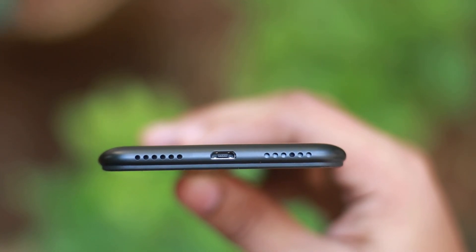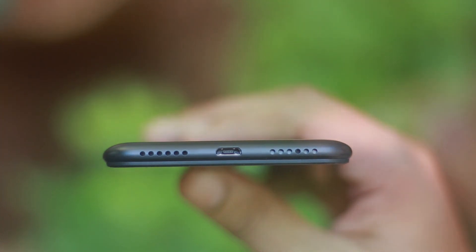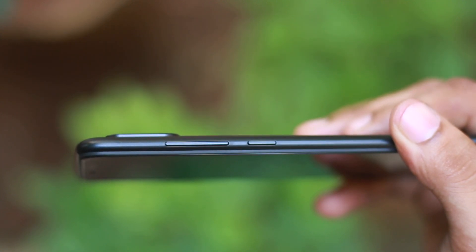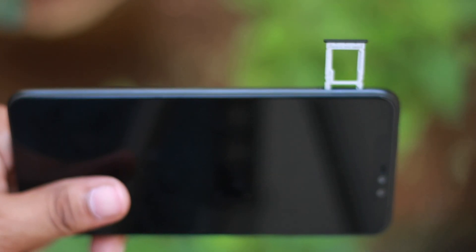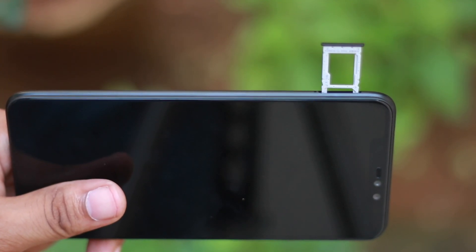There is a headphone jack and a secondary noise cancellation microphone. On the left, there are two speakers. There is a speaker with USB Type-C. On the right-hand side, there is a volume button and a power on/off button. On the left-hand side, there is a SIM tray with a hybrid SIM slot. You have a microSD card and dual-VoLTE and dual 4G support.